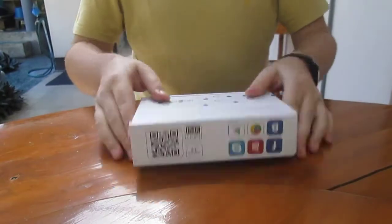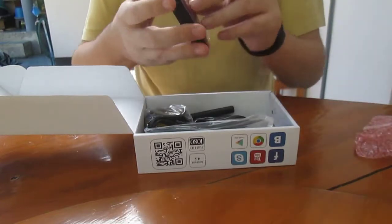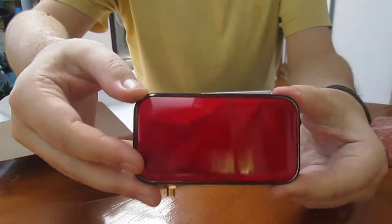Let's have a look. Okay, that's very small, and it looks nicer than in the pictures.